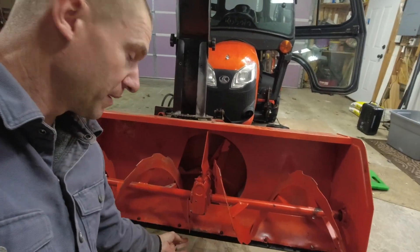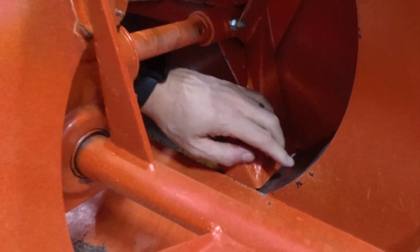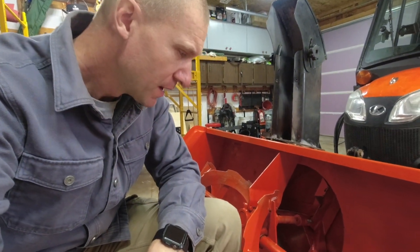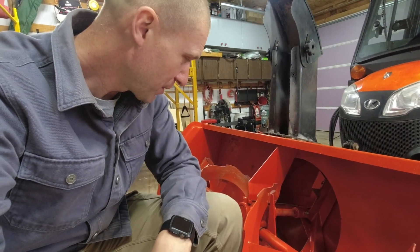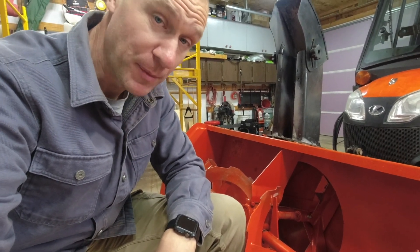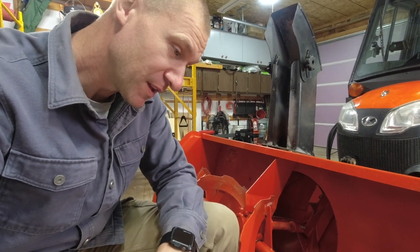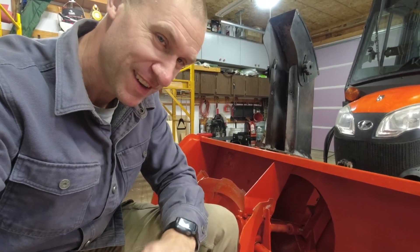There we go — that takes care of the bottom edge wear blade. As you can see inside here it's pretty well scraped up because this did not get any attention after last season. Normally I spray some primer on all the worn areas and then spray paint it to make it look pretty again, but this past season I did not. We'll flip over the side shoes first and then put on the new rear shoes.